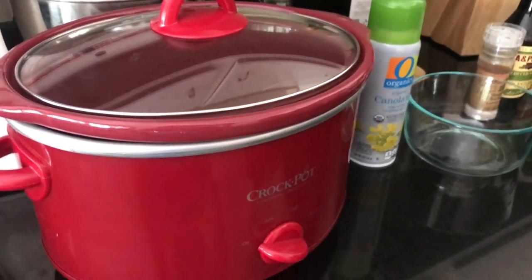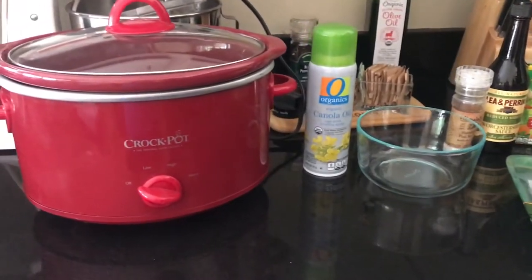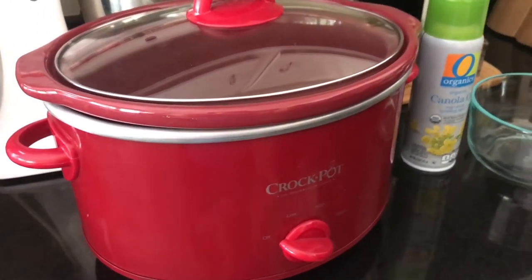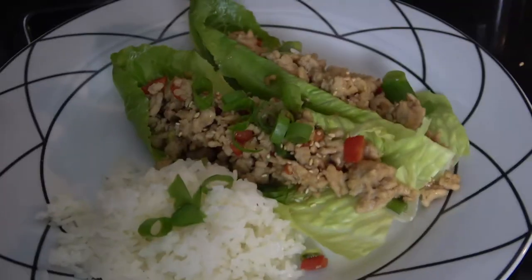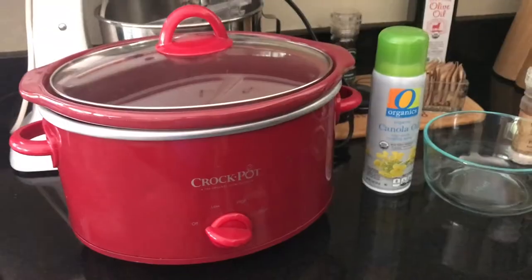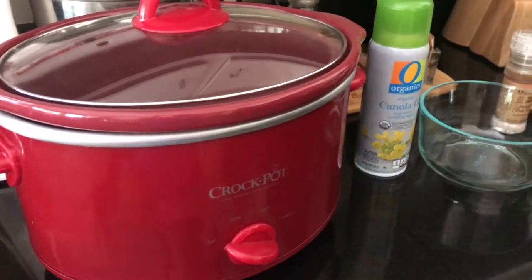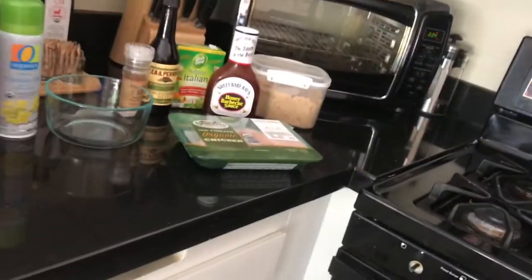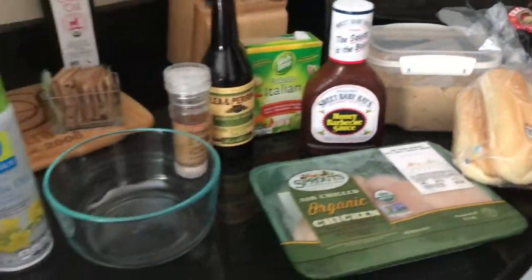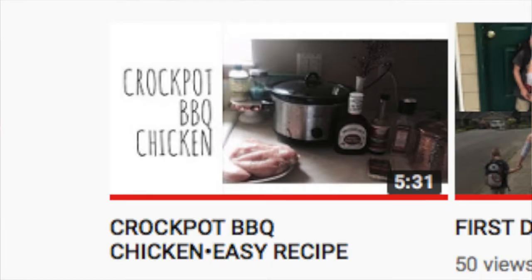Hi, welcome back to my channel! I wanted to do a recipe video, but I also wanted to do a reaction video. My friend Katie from The Shorts Are Here did a reaction video to my chicken lettuce wraps — I'll link that above — and she made the same recipe and showed her husband's and her reaction to the food. So I thought I would do the same thing, but with Caitlin from Caitlin's Tribe.